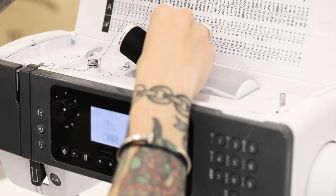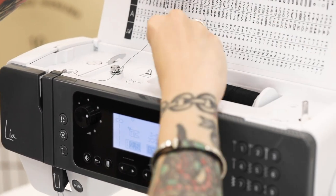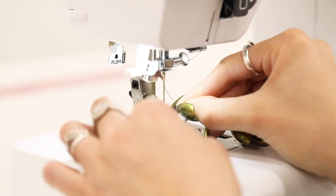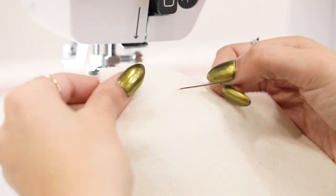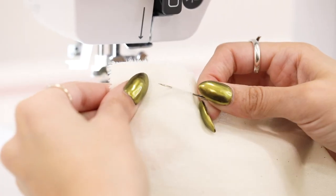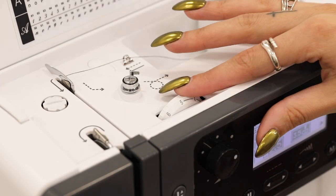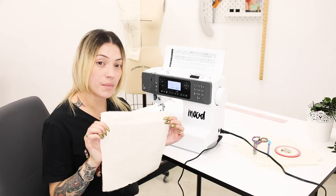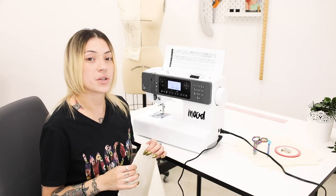Things to know before you get started. You always want to double-check that your machine is threaded properly, that your bobbin is set in properly. Your needle shouldn't be dull and your tension and stitch length are adjusted depending on what type of fabric you're sewing. Using a square of muslin fabric or a non-stretch woven with a contrasting thread is really great practice because you can see exactly where your stitches are.